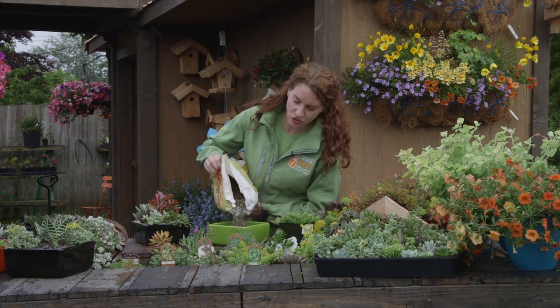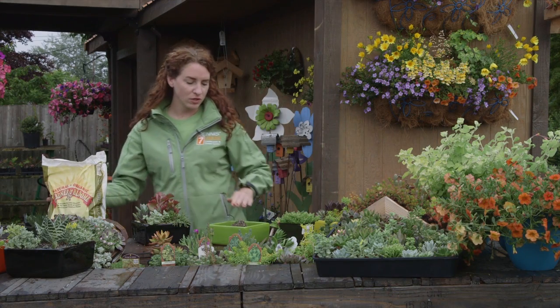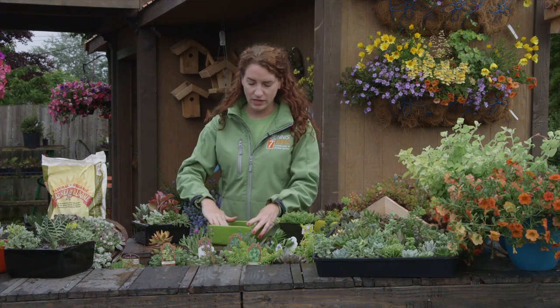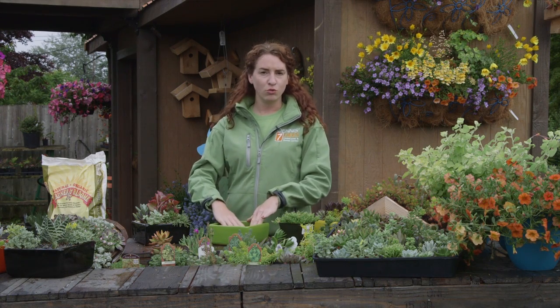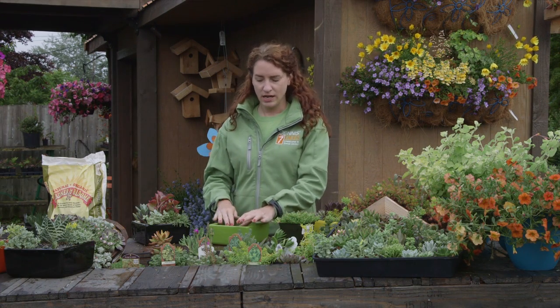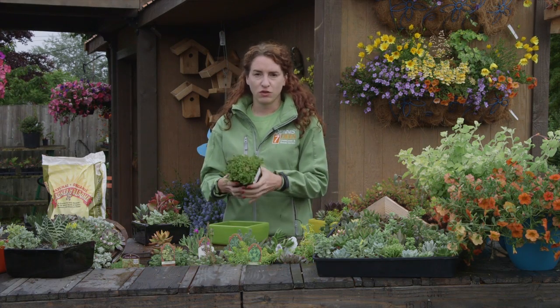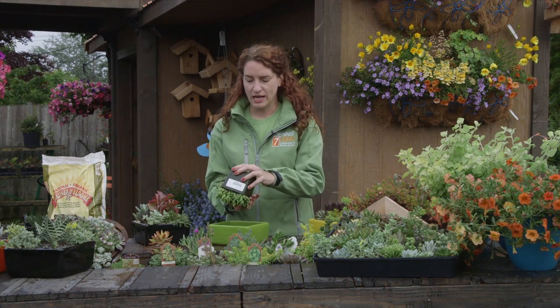Here I'm just going to fill my dish most of the way. Sedums aren't real needy — they don't require a lot of fertilizer. In fact, if you do too much fertilizer, you encourage them to flower, and sometimes that's the sign that their lifespan is over. They've reproduced and so they're going to die out.